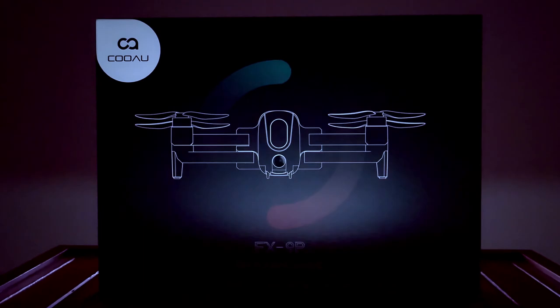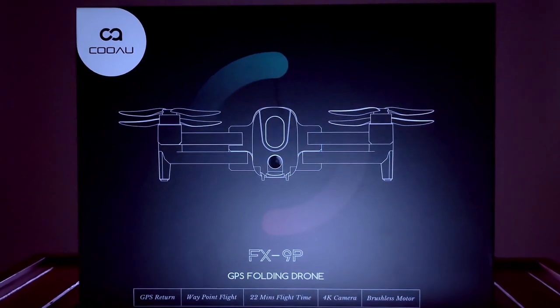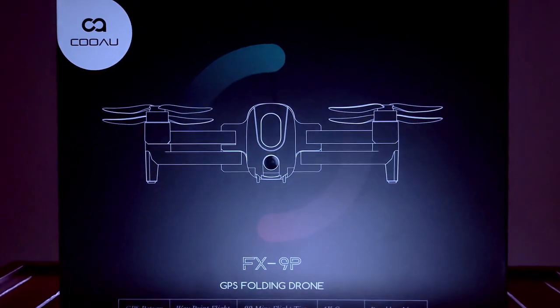So today we are going to review the drone FX9P from the company Kueu. This is their very first drone, so they're already under a lot of pressure to perform — let's put it to the test. This drone is a foldable drone with brushless motors.